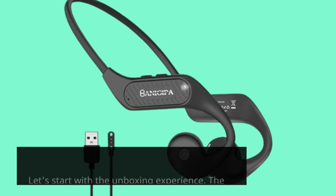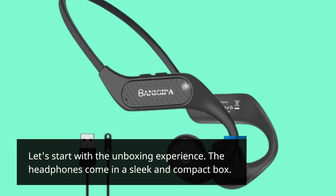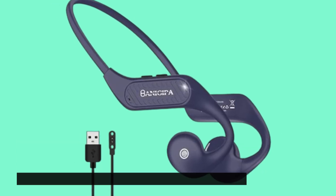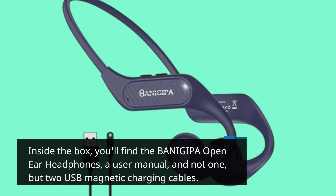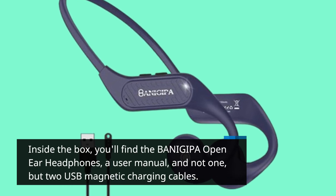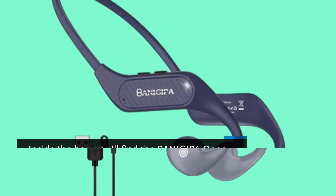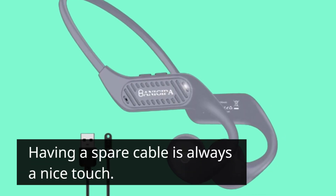Let's start with the unboxing experience. The headphones come in a sleek and compact box. Inside the box, you'll find the BANIGIPA open-ear headphones, a user manual, and not one but two USB magnetic charging cables. Having a spare cable is always a nice touch.